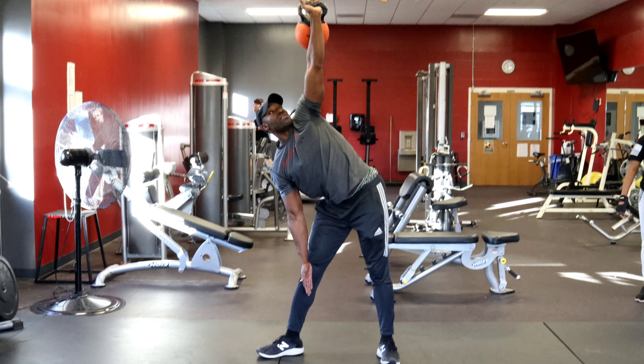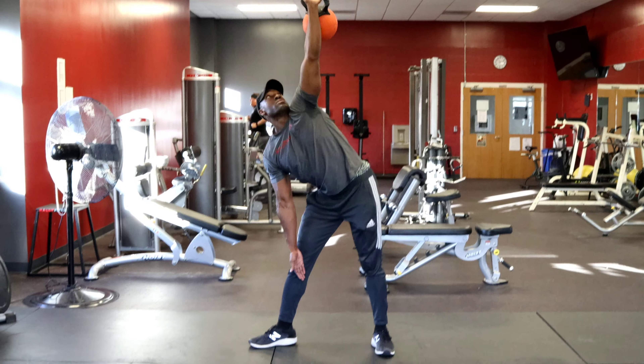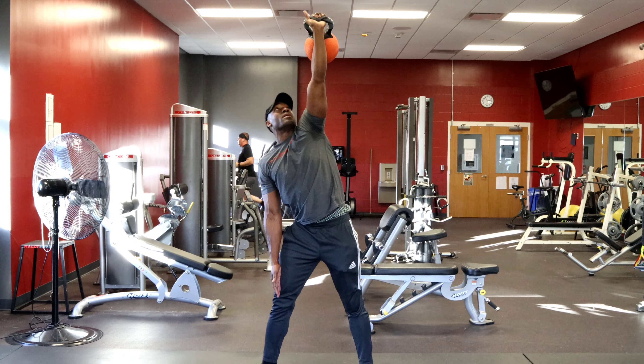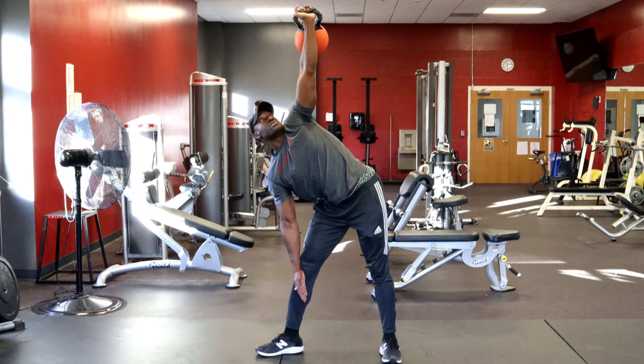If you feel a stretch behind your hamstrings, that's normal. You don't want to go too heavy. You want to squeeze your pinky, engaging those triceps.